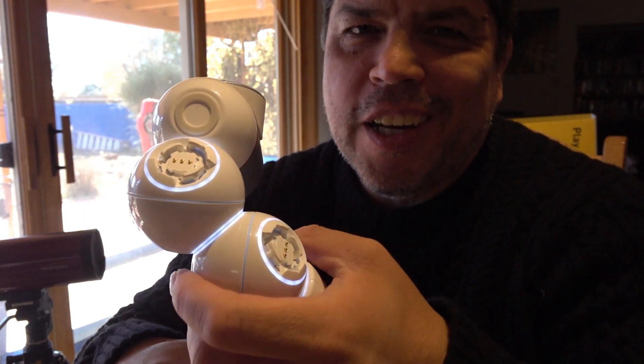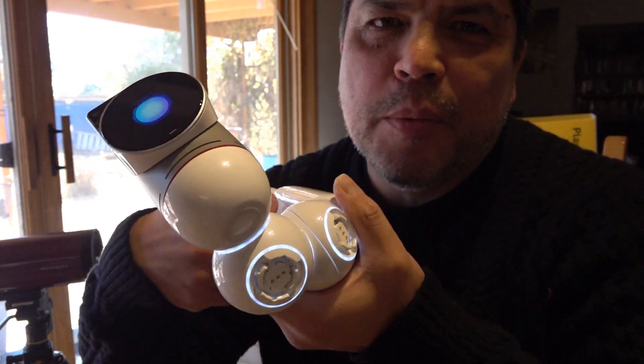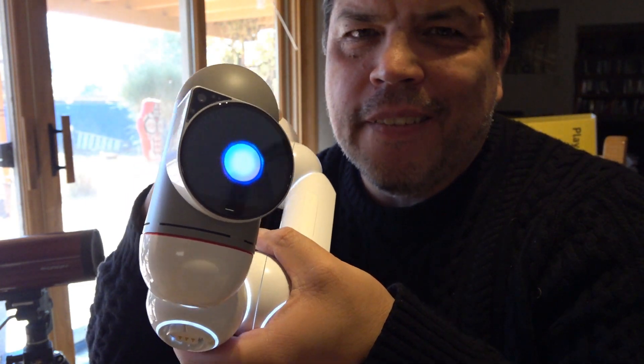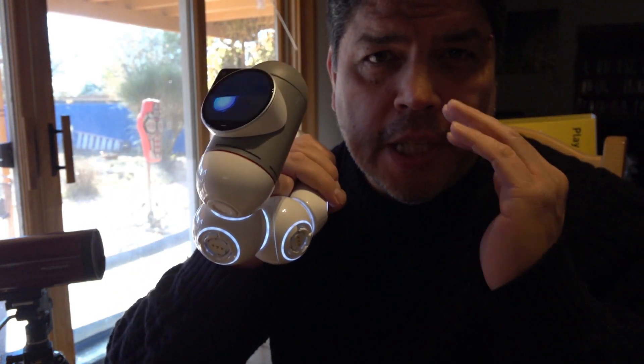I'm actually going to end this video here because this guy's going a little bit crazy. My first impressions: the shipping, the boxes, everything was really high quality.